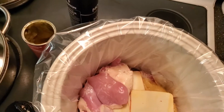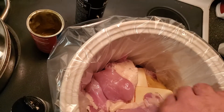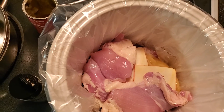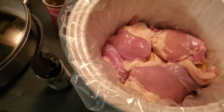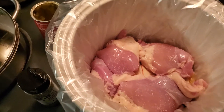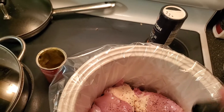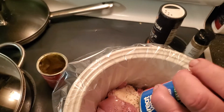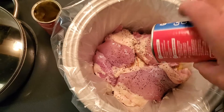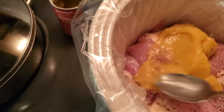We'll take another layer of chicken thighs and put them in there. I probably should trim some of this fat off, but it'll just make it a little bit juicier, that's all. There's that — put that down in there, a little bit more salt and pepper.